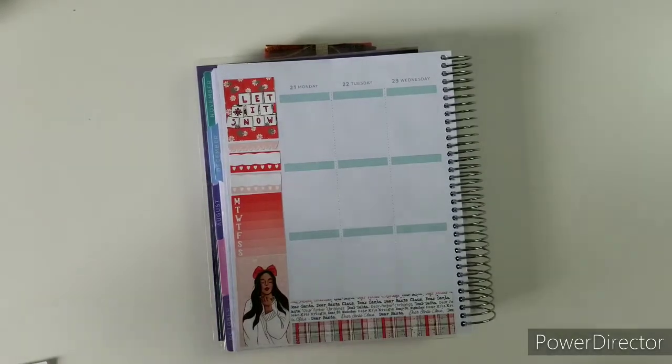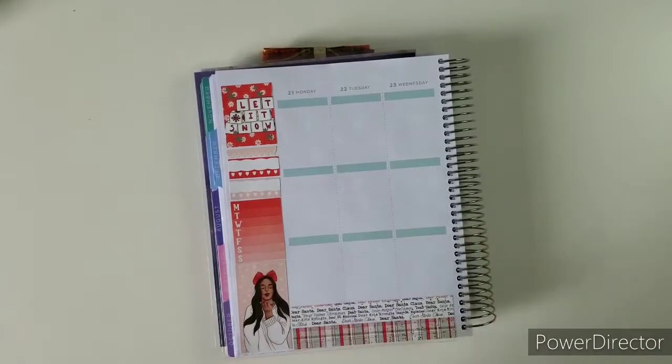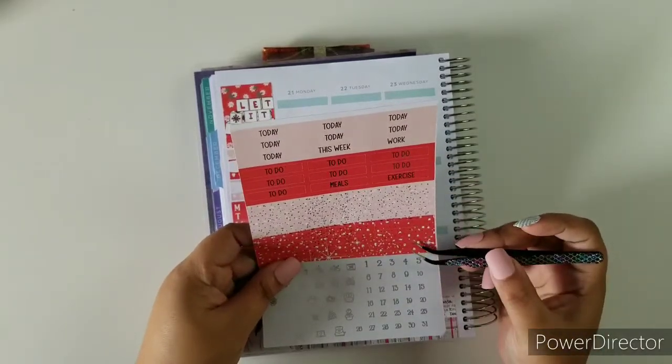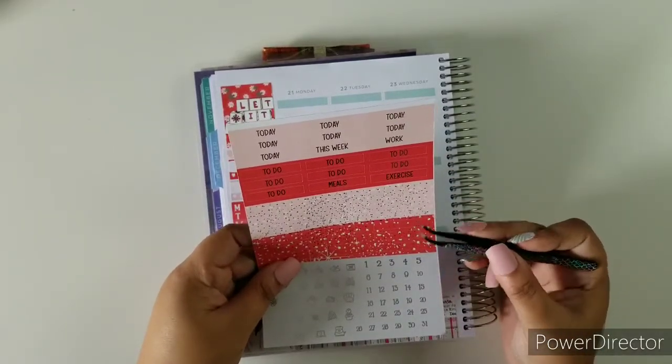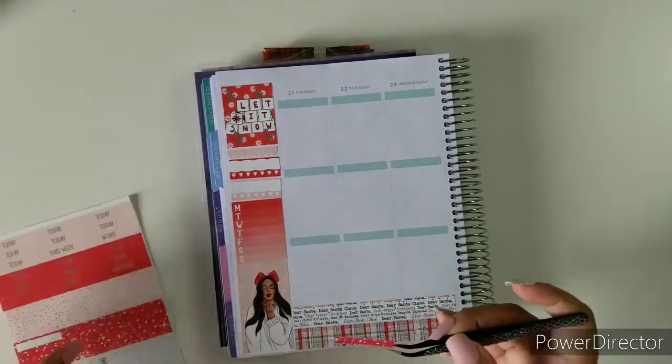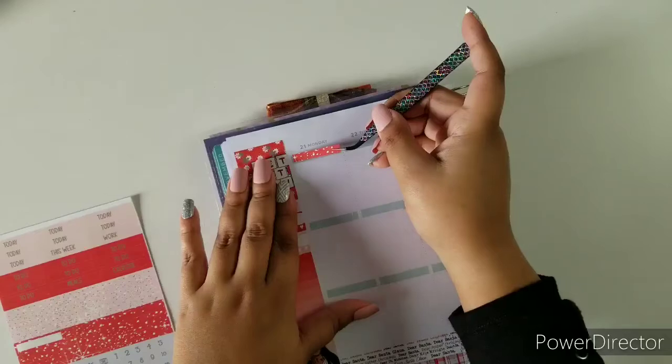Next up I'm going to start doing the headers to get that out of the way. I want to do both pages — I'm so all over the place. We have these two colors so it's going to be easy to alternate between the two. I'm going to start off with red.